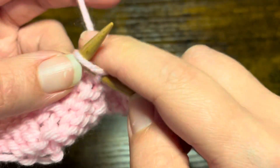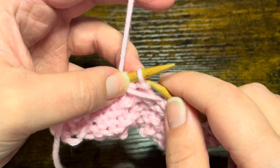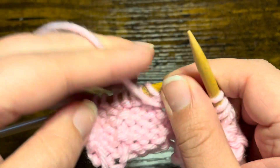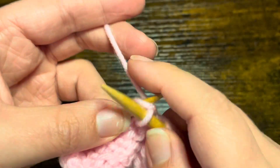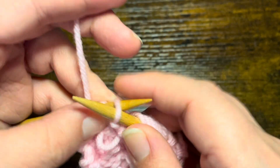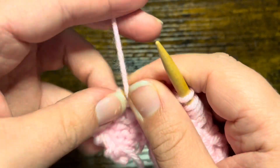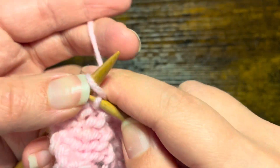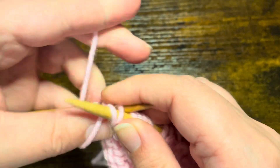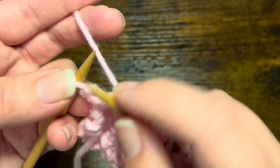The repeat unit for row one is: purl two and then knit one. You'll just continue repeating that — purl two, knit one — until you have made it to the end of your row, and you should leave off with a knit one.